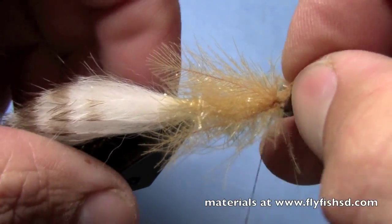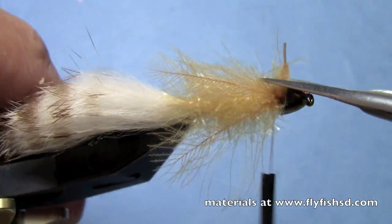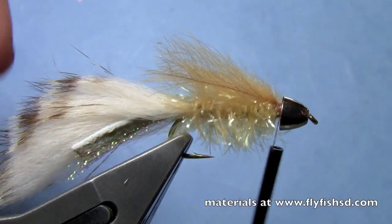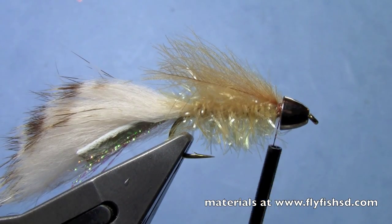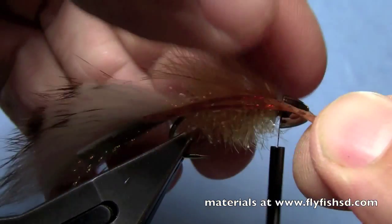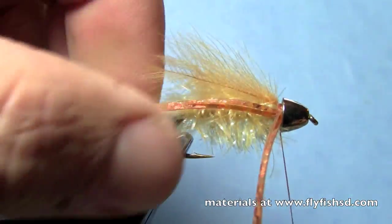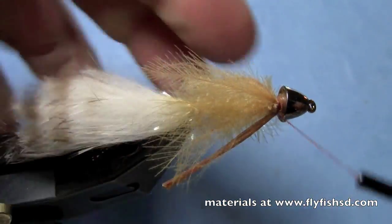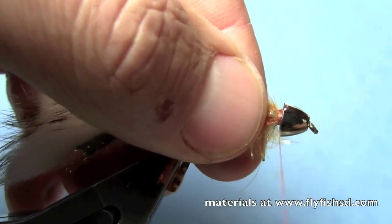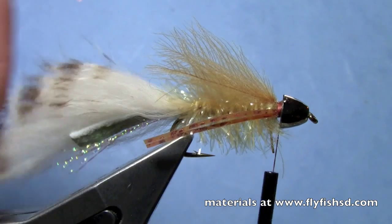Pull that one in — it's a little longer than the other — so it kind of veils the body a little bit. The next thing I'm going to do is take some chrome silly legs. I'll tie in two strands on the near side, fold that over, and tie in two strands on the far side. Make sure they're hanging off the side of the hook.